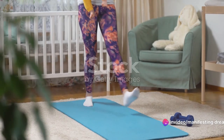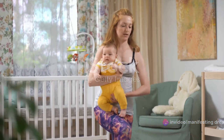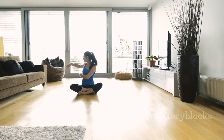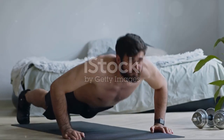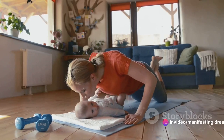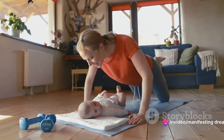Searching for a safe and effective way to shed post-baby weight at home? Welcome to a journey of transformation where we'll tackle postpartum weight loss. Experience the convenience of working out right at your doorstep, the cost-effectiveness of skipping the gym membership, and the adaptability to your new schedule as a mother — all these benefits wrapped into a home-based workout.